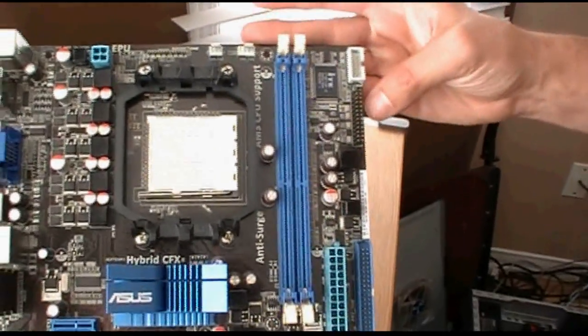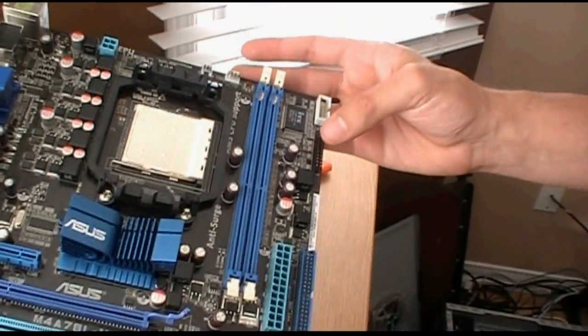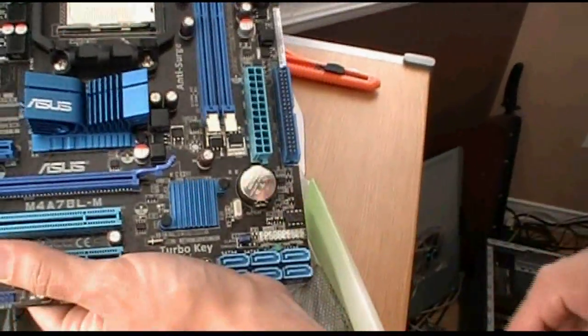There's also a parallel LPT port on there. And you've got your front panel header connector. So that's about it — that's the basic overview of this motherboard.